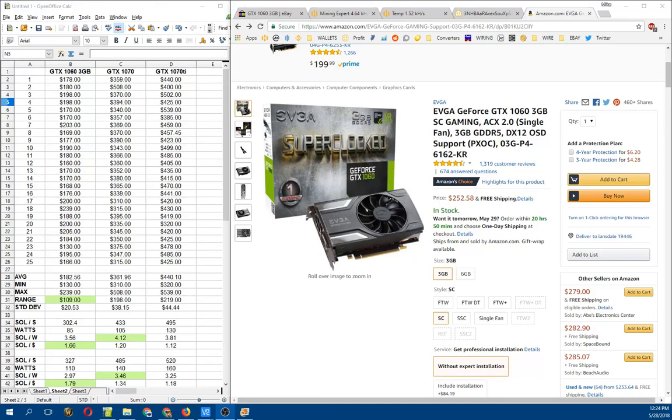Hey guys, Fishmonger here. I'm doing a quick video today trying to showcase some of the value you can get in a GTX 1060 card and compare that to a GTX 1070 or 1070 Ti. This is going to be data that I'm collecting using my own cards, so as usual, your mileage may vary.